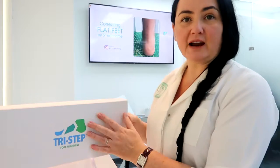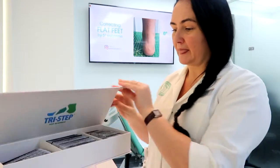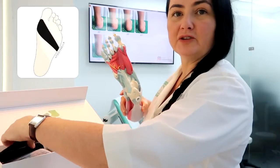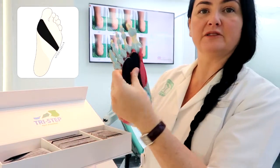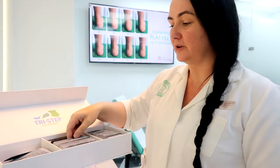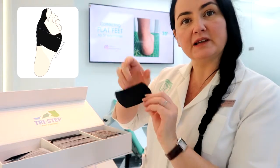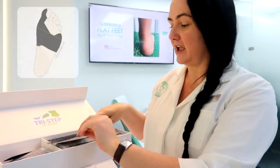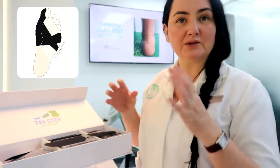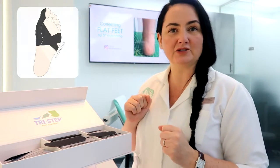That's where the tri-step tapes come into play. We use tri-step tapes across the forefoot in these areas, and we also use other tapes across the forefoot to tighten it, plus more tapes along the big toe to straighten the toe if it has already started to become an issue.